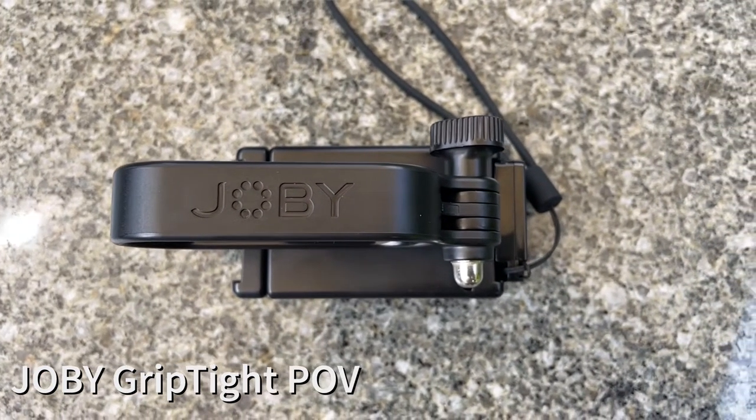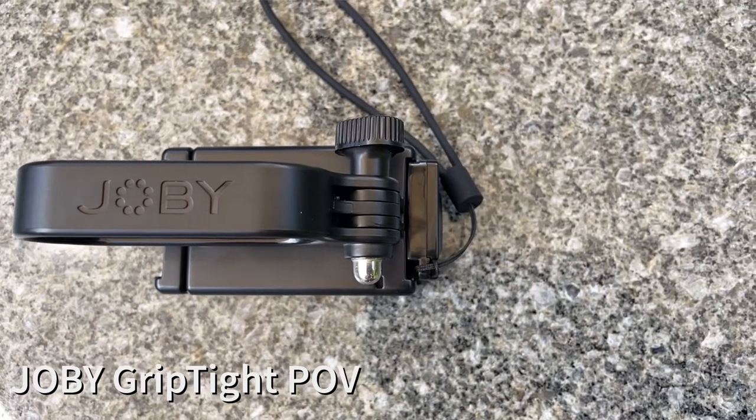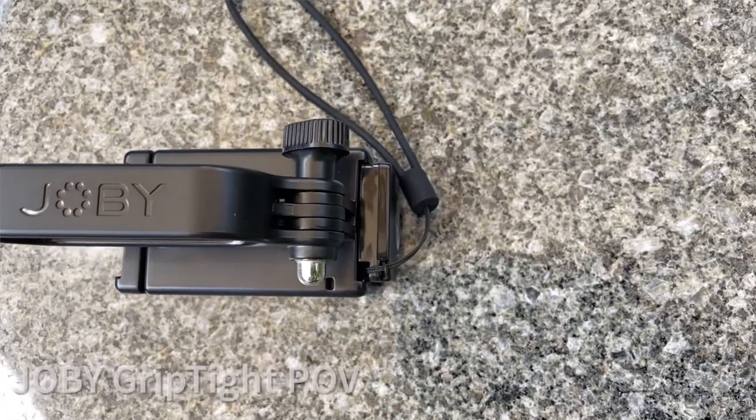When you buy it you do get a shutter button — though this is a Bluetooth shutter button and it doesn't work with the DJI Action 2, it will work with your phone. You also get a cold shoe mount that slots in there. The kit is just made up of a phone clamp and a handle.